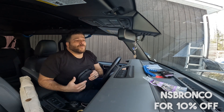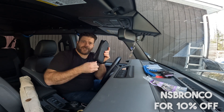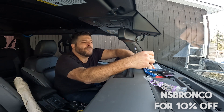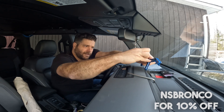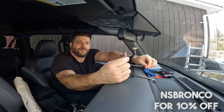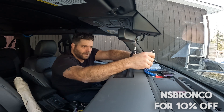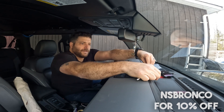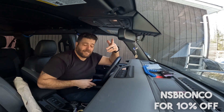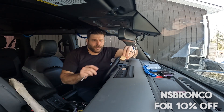So you put your washer in, then put your screw through. One thing they thought of, which is great, is that you can use the tools from your Bronco — so this is something you can install even if you don't have your own tools. A little bit of Loctite on here. It actually comes with a cap so you can put it on and use it for other stuff. And the hat is not going anywhere — that's it.